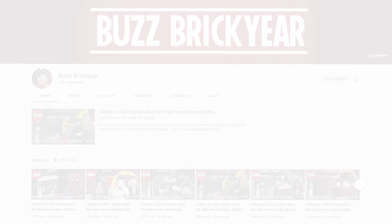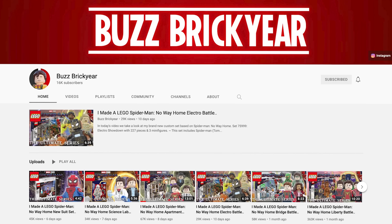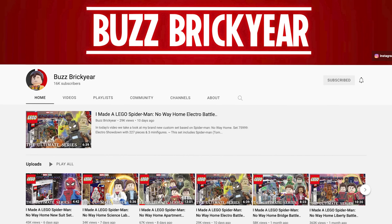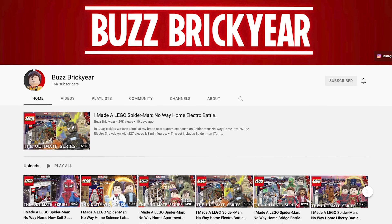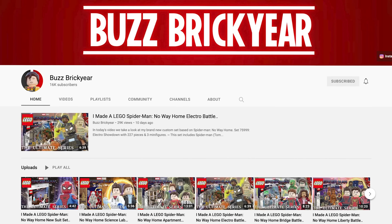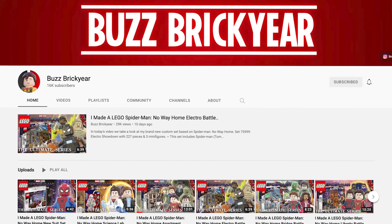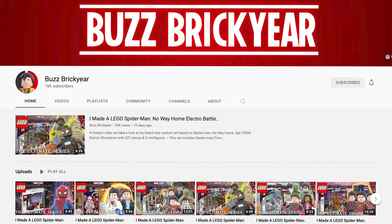My friend Buzz Brickyear created a ton of Spider-Man No Way Home sets and they are spoiler filled, so please do not watch this video if you haven't seen the movie yet. He sent over all of the pictures in high quality to share with you guys. He has just reached 16k subscribers on YouTube and definitely deserves more love and support, so please go check him out. Link down below in the description and there are chapters if you want to skip around to the different sets.